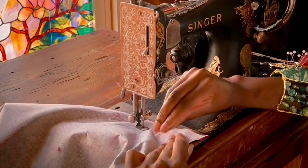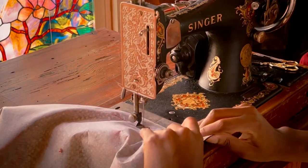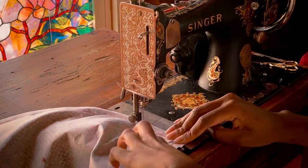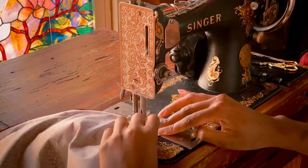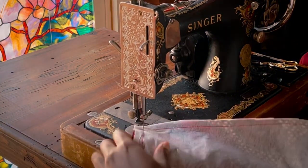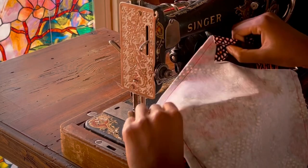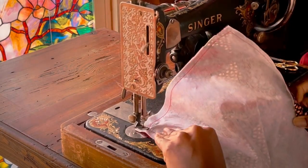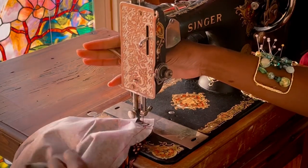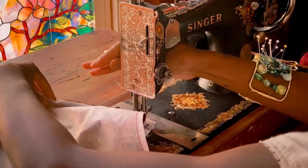I prefer the knee lever because it doesn't move around and it's very consistent, as opposed to your pedal which can tend to migrate across the floor at times. This machine is incredibly heavy, so unlike my featherweight — which you can check out in the card above — I most certainly would not take this on a trip with me because it's about as heavy as any of my other sewing machines and possibly heavier.